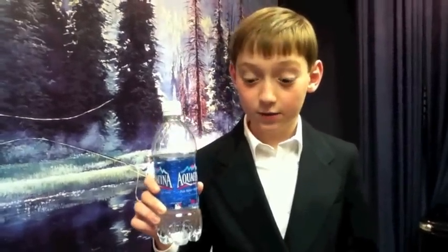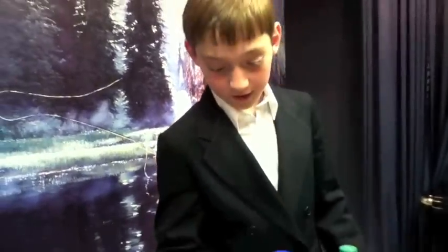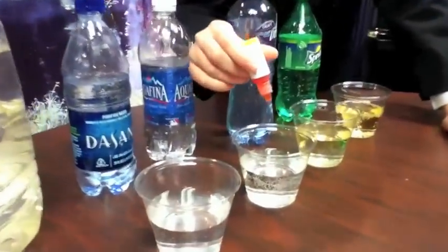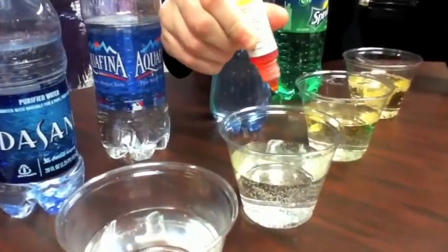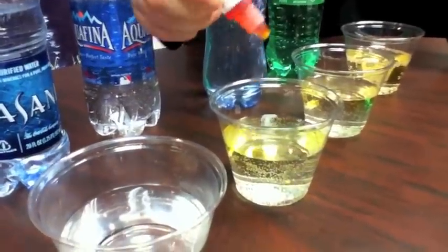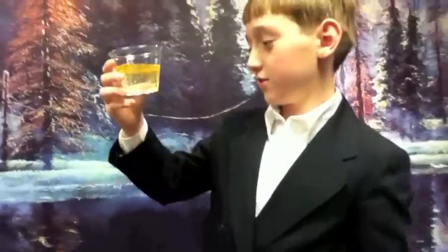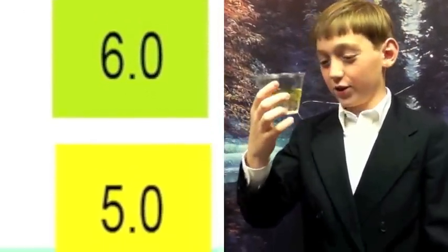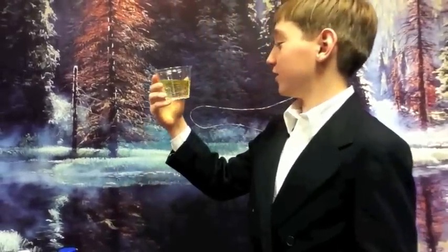Now we are going to test Aquafina, which by the way comes from the Detroit River. We add four drops: one, two, three, four. This is 5.0 again, which is never good. What we want is 7.0 or up, and this is not good.